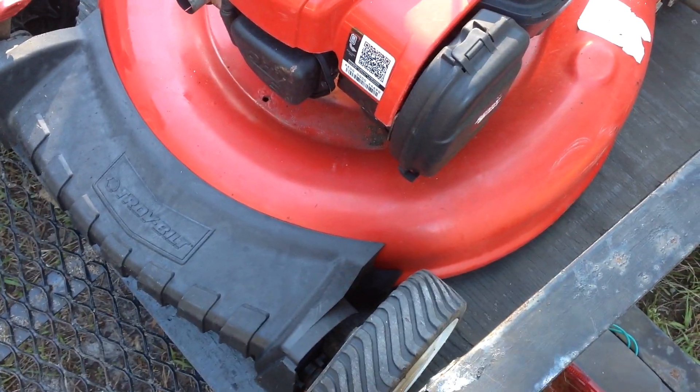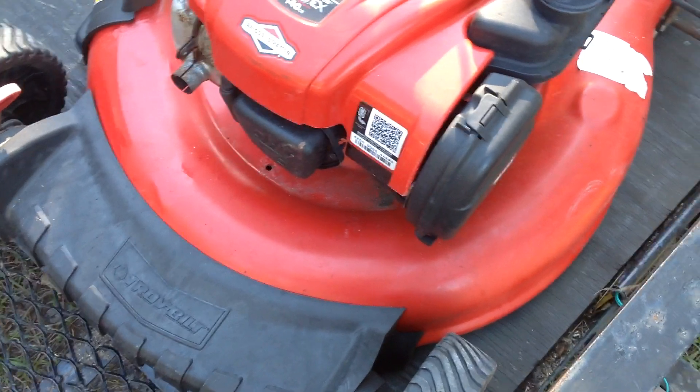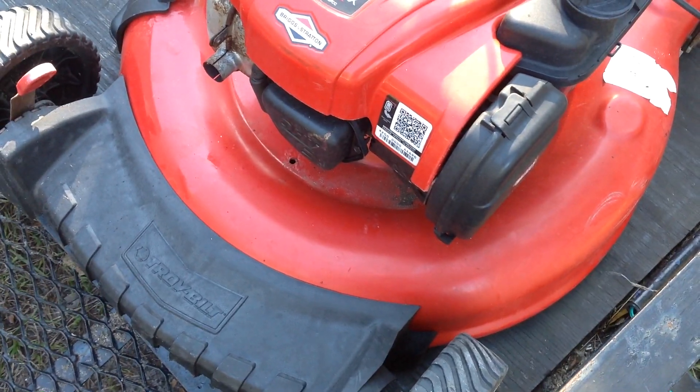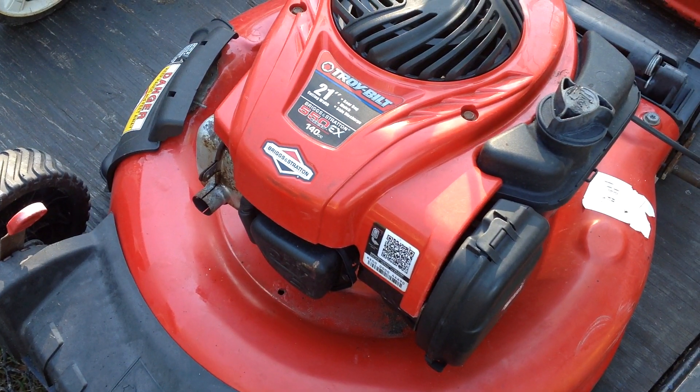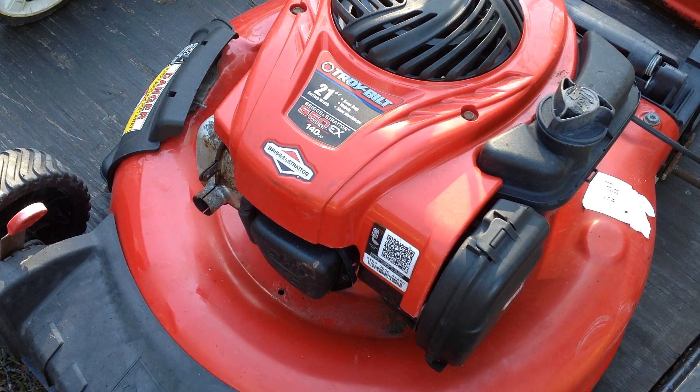I got a newer Troy-Built. This one is missing the handle assembly and the rear wheels.